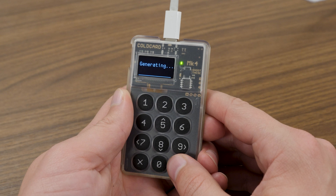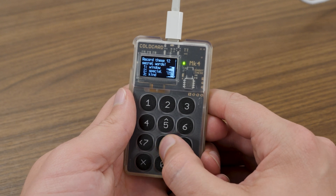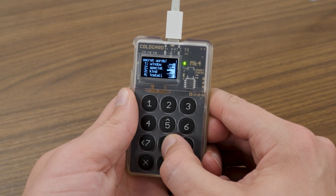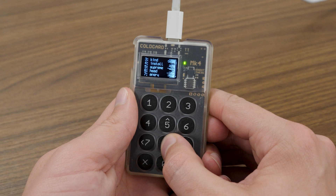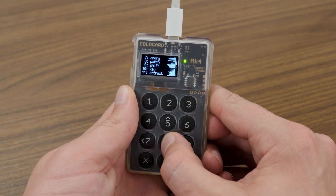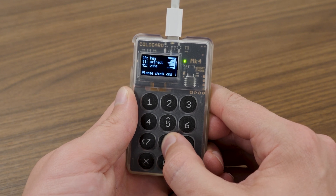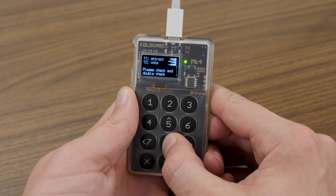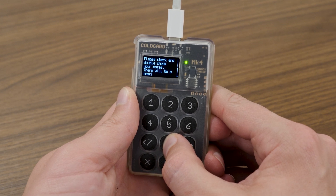The device will say 'generating' and then display your list of 12 seed phrase words starting with word number one. You can scroll down using the eight button to view the rest. The order — one through twelve — is the most important thing. Spell them correctly and keep the order correct; case sensitivity does not matter. Once you reach your last word, continue scrolling and you'll see text that says 'Please check and double-check your notes. There will be a test.'